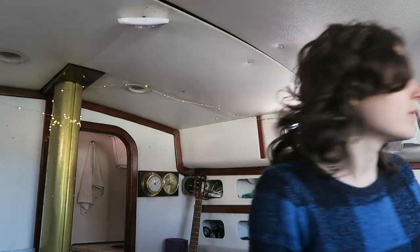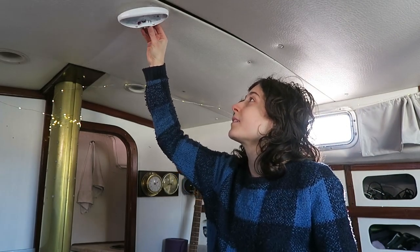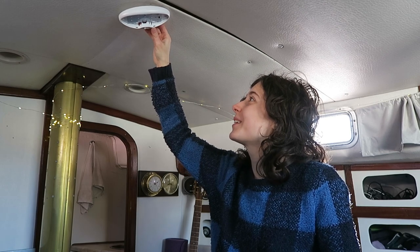I'll just put the circuit back on for a minute and try flipping this switch. Damn it! Okay, well, it's time for some troubleshooting.